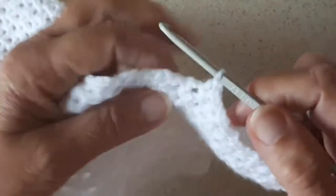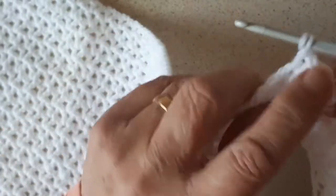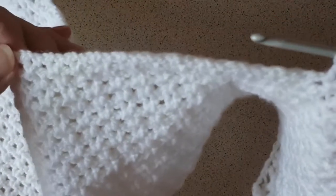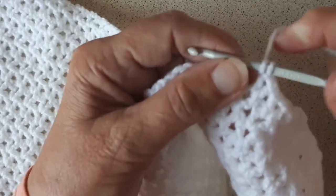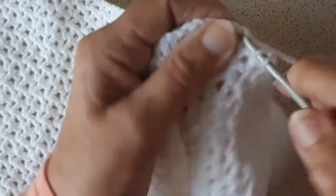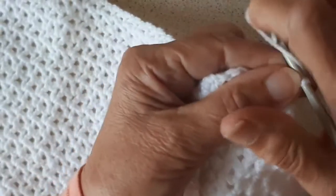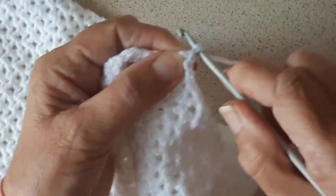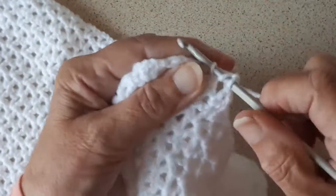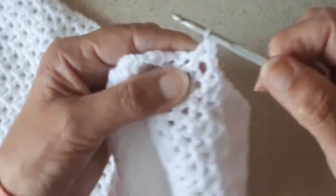I'll do one or two stitches and show. I put the yarn over the hook — I'm using a four millimetre hook. This is double knitting wool. I'll put the yarn over the hook, into the space, and yarn over again and yarn over through two, yarn over and through two again. Then make one chain, yarn over the hook, into the space, yarn over through the first two stitches, yarn over through the second two stitches.